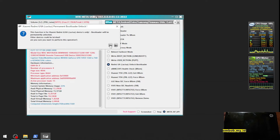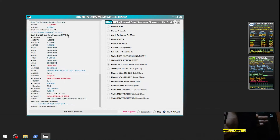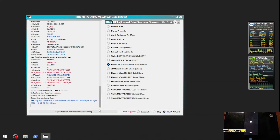It will ask for confirmation — just hit yes and it will initiate. The next step is to press volume up on the phone and then plug the USB cable. You can see right here it's already finished — maybe about just three seconds.